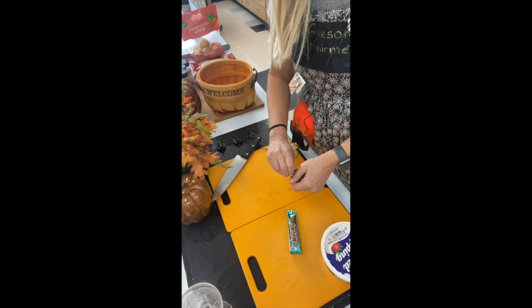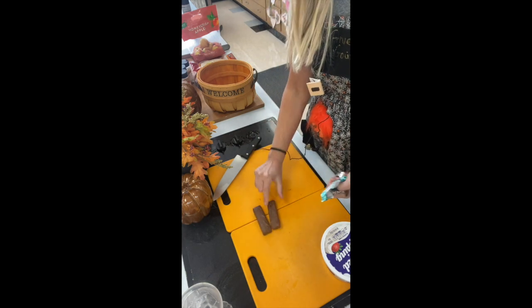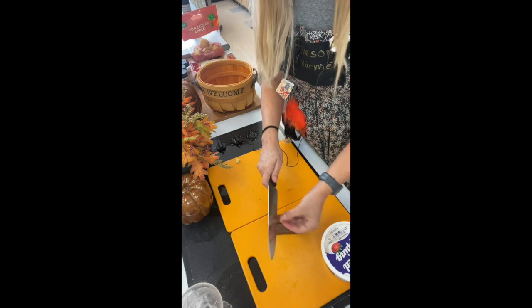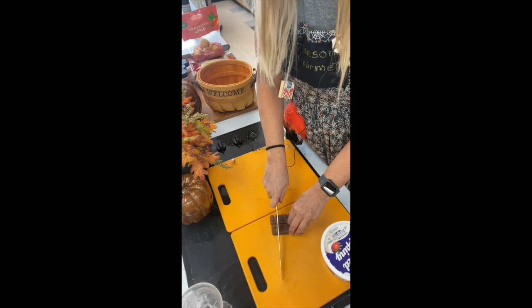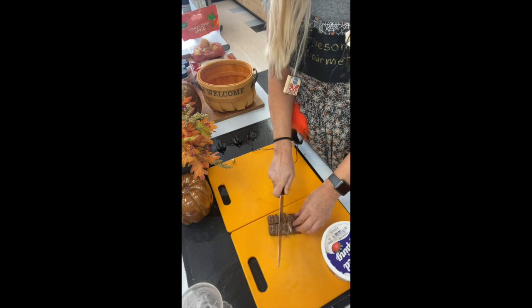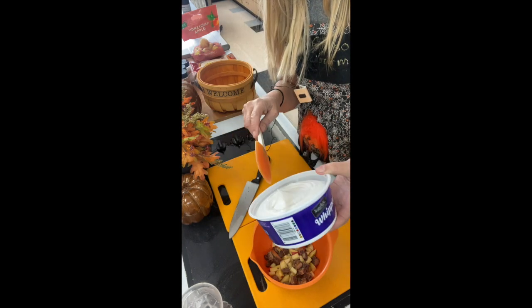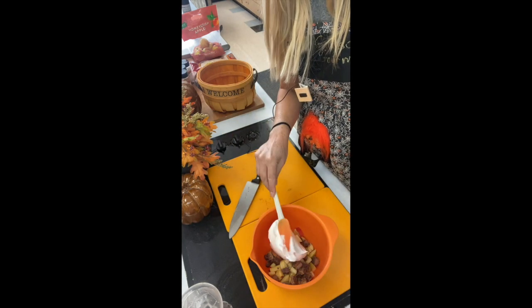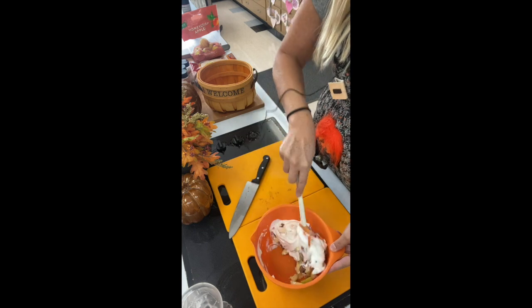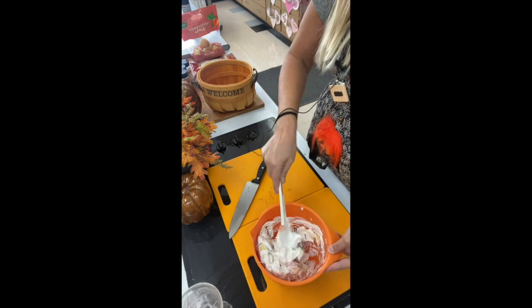I have two Milky Ways — one salted caramel and one regular. I like a little bit of variation, so I'm going to use a little of both. I'm going to line them up and just saw through both of them and chop those up. The last ingredient we're going to add is some Cool Whip — about a cup. I'm going to mix that in. Notice I didn't even measure it; it's not that important. Just mix it all together and make sure it's fully coated with Cool Whip.